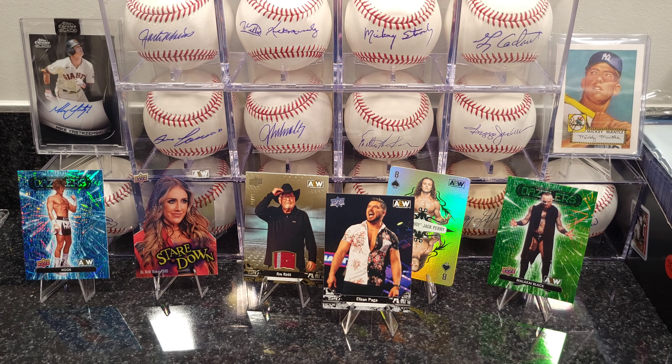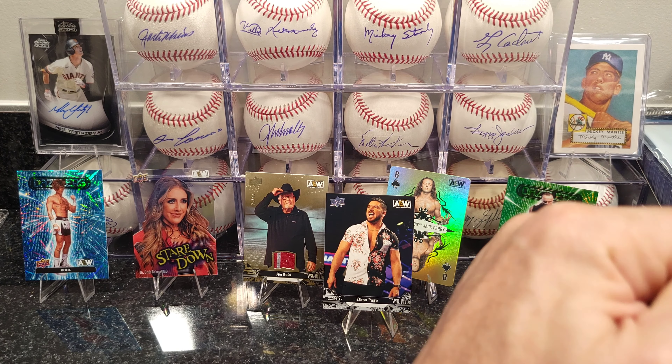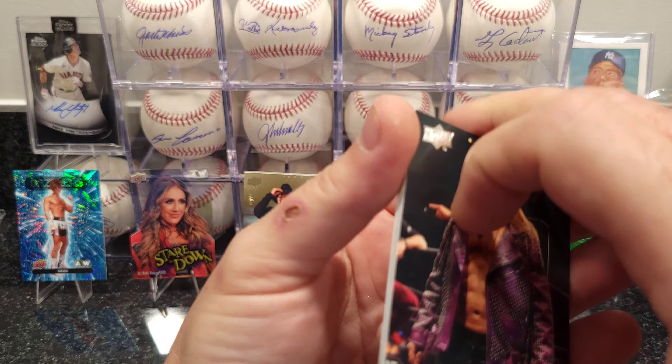It's been kind of quiet — weather's coming in, getting cold, hiding in the house. Just trying to do some stuff; been on Whatnot a lot, been buying a lot of stuff.